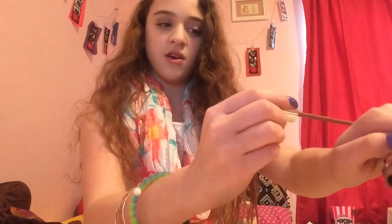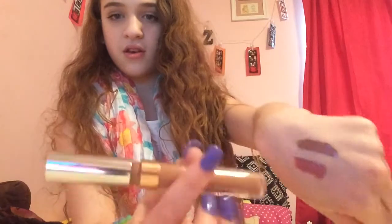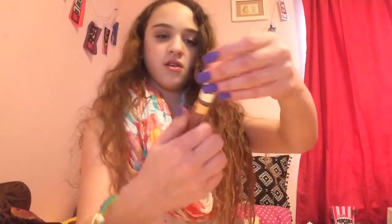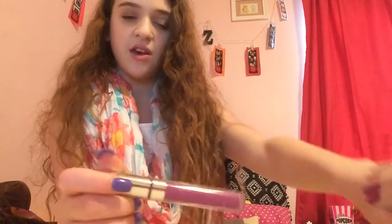Here are some swatches on my hand. Here is Clueless, here is Chai, and here is Lychee. Okay, now I'm gonna put them on.